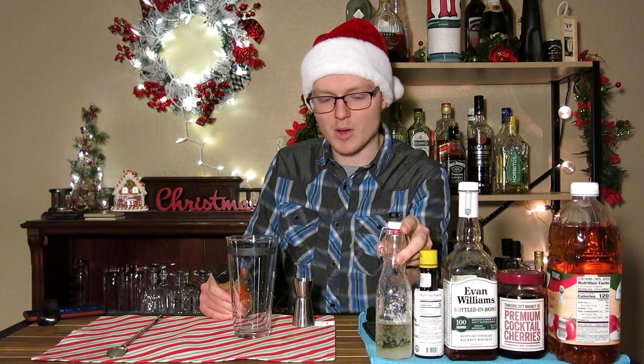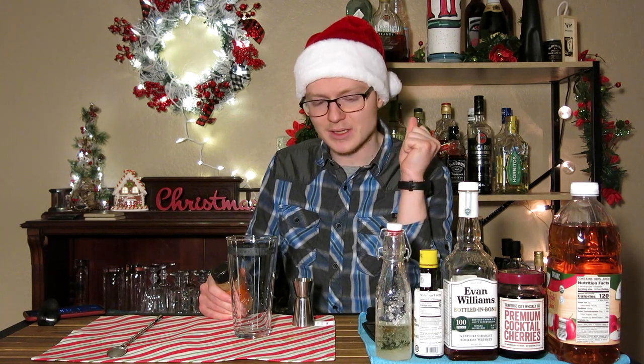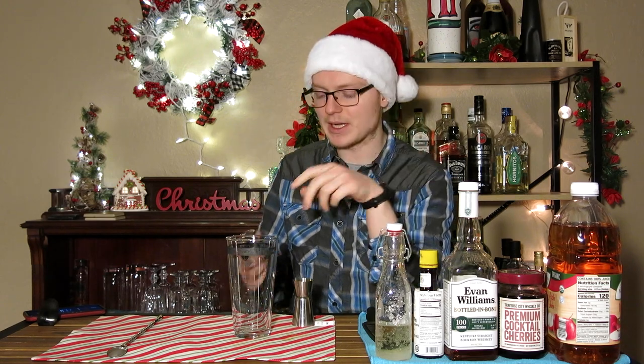We need some cinnamon. I would advise that when you make this at home, you make a cinnamon simple syrup — a simple syrup that you've steeped either grated powder or whole sticks of cinnamon into and allowed to flavor the syrup. Unfortunately, I don't have any ready at the moment and I have no bottles to store it in, so we're going to be using ground cinnamon along with the rest of our ingredients.